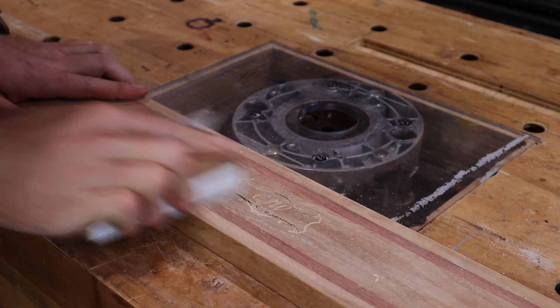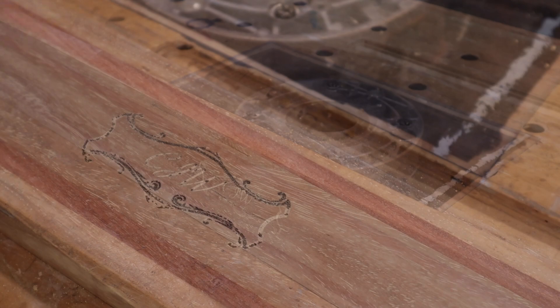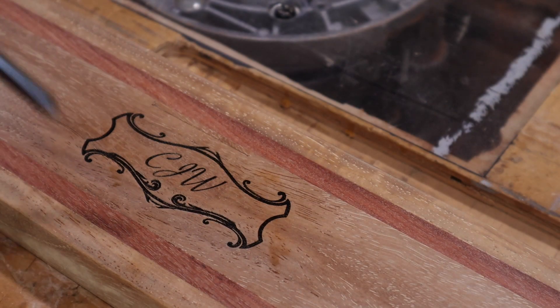More sanding removes any scorching from the laser, and then I use my air compressor to blow as much of the fine dust out of the pores and grain as possible.